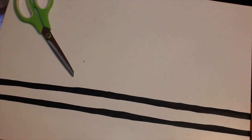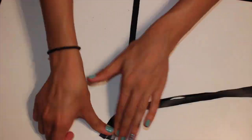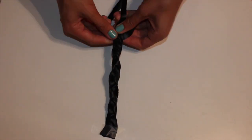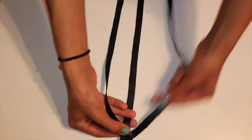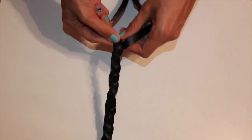The strap is optional — you can make this into a clutch or add a strap. I'm adding a strap, so I cut three strips of leather at however long I want the strap to be plus an extra foot or so, tape them to the desk, and braid them all the way to the end.